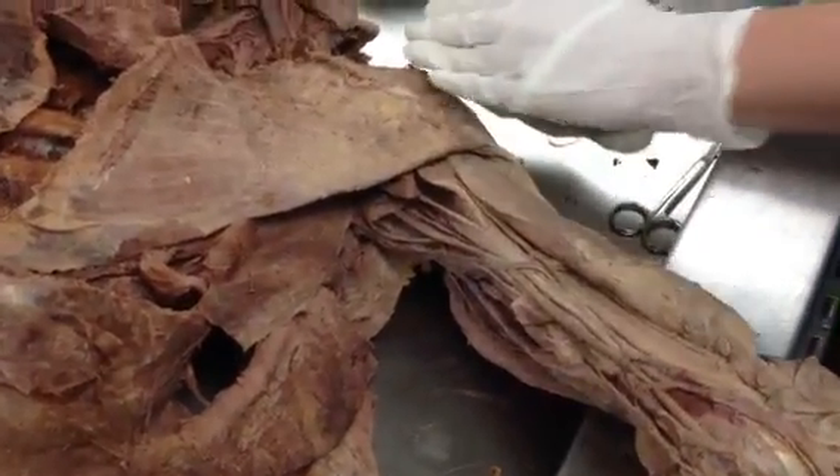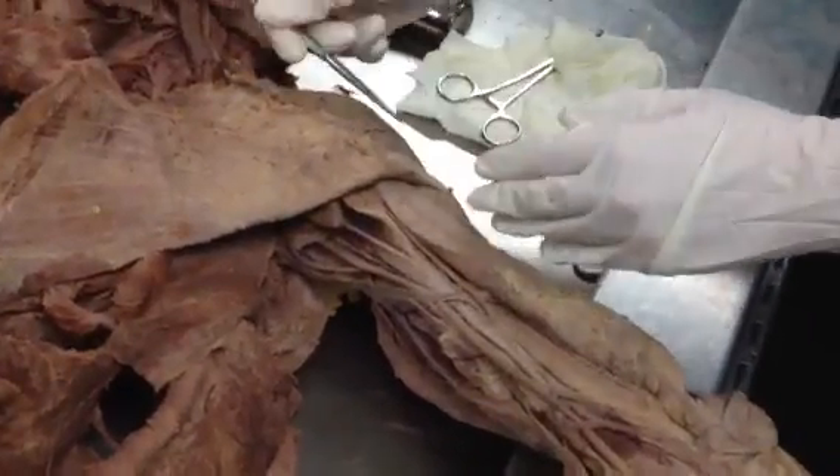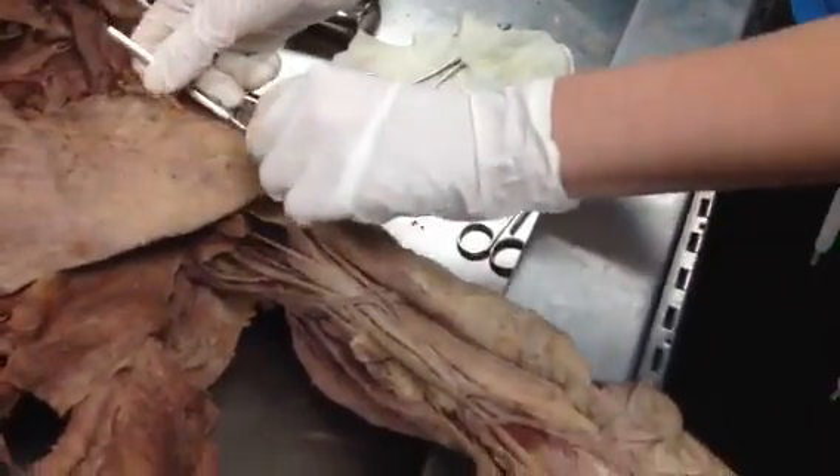Then you can see part of your deltoid. So there's your anterior deltoid.